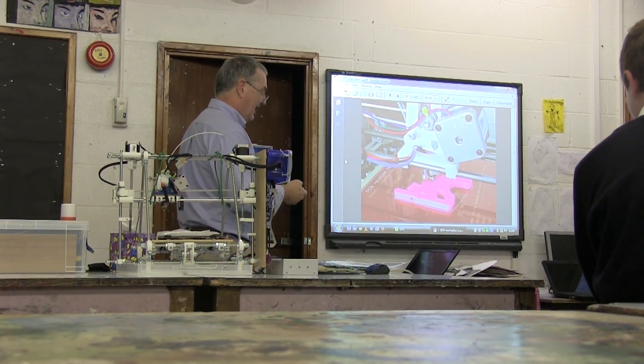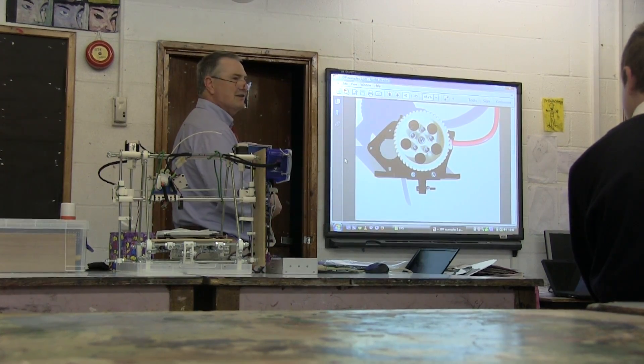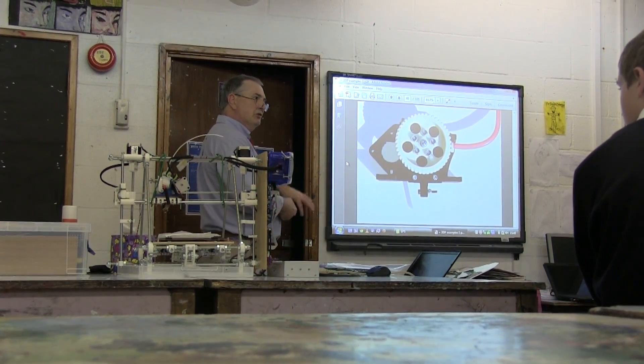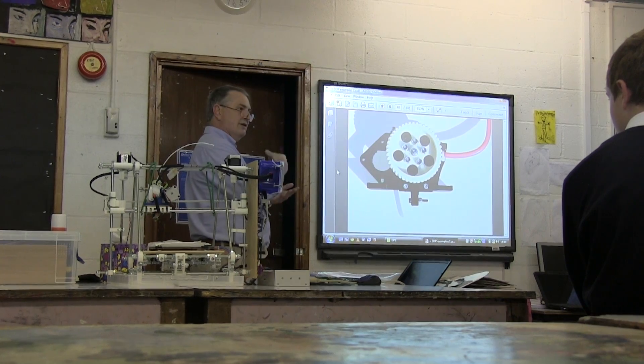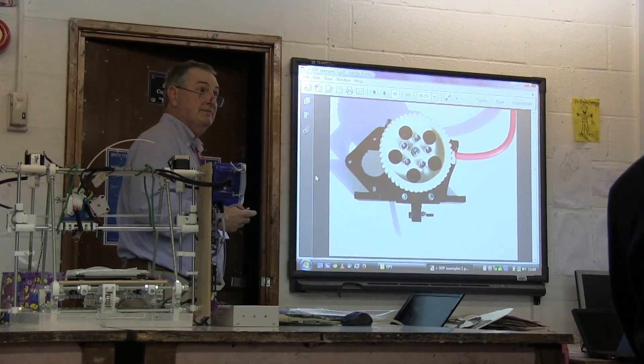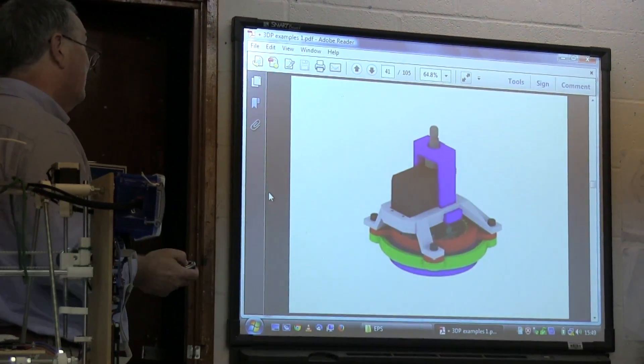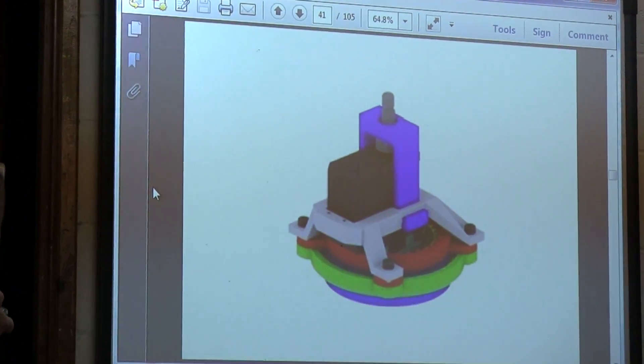This is a peristaltic pump — you can pump material that is quite fragile and can't use normal pumps. That's another kind of motor used in robotics called the harmonic drive.